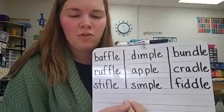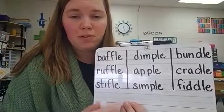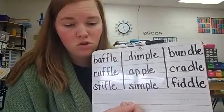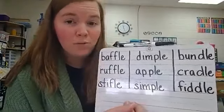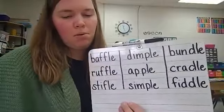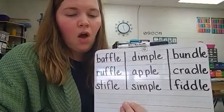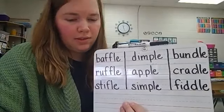They're all final stable syllables. Why are they final? They're in the final position of the word — they're at the end. Why are they stable? They don't change. And why are they syllables? They have their own vowel sound. Very good — the /ul/ part. So remember from last week, we code final stable syllables with brackets in front of them, and we cross out the silent E.